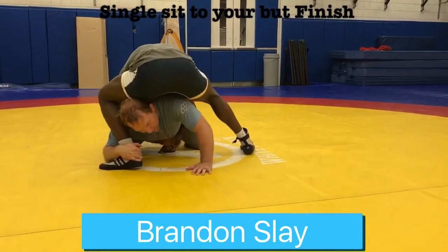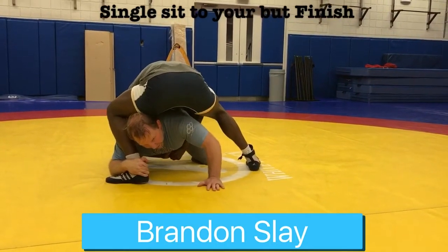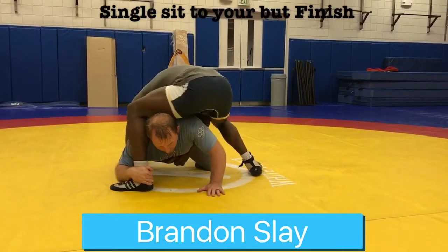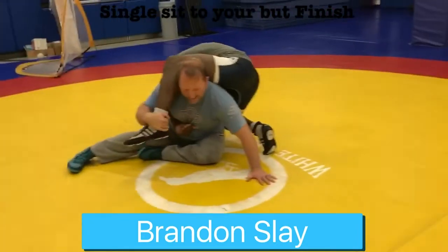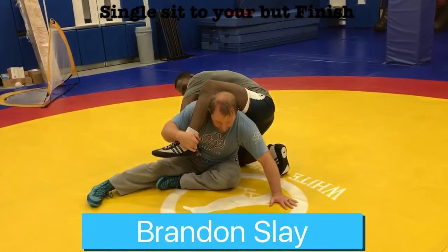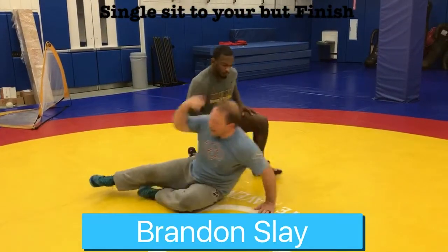Instead of trying to muscle my head up, I use this inside hand like a kickstand so I don't fall over — then it's like doing a push-up. Watch what I do: I push myself to my inside butt cheek. I want to crunch forward and keep my chin buried right here, because if I start getting my head up and he kicks back, the freestyle can pull me across my back.